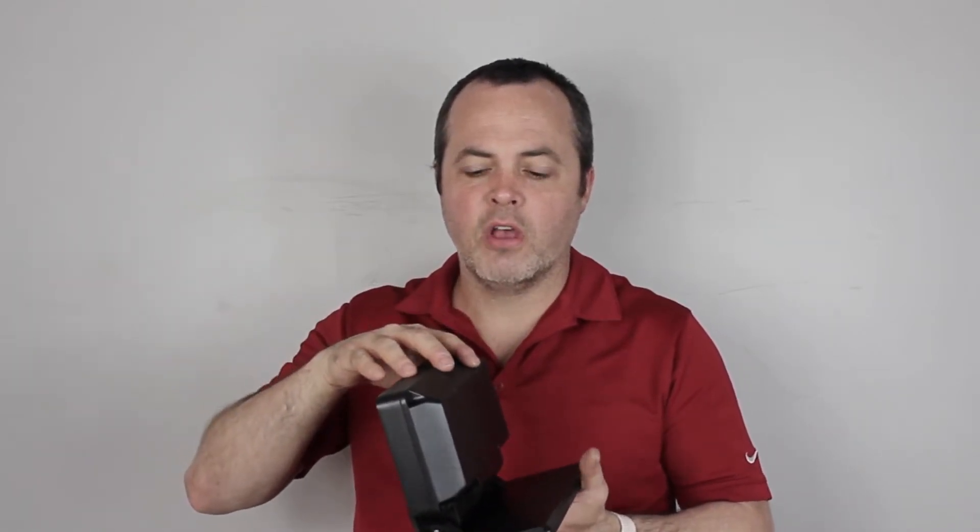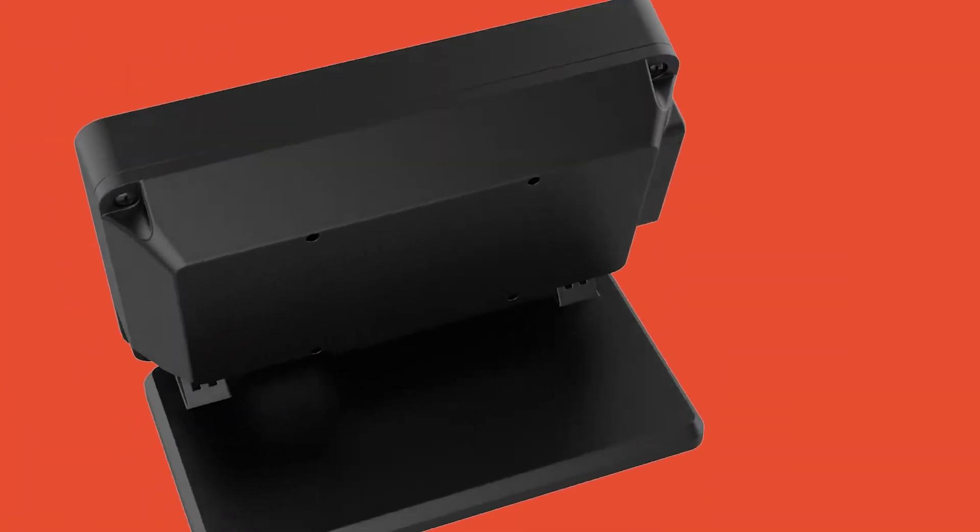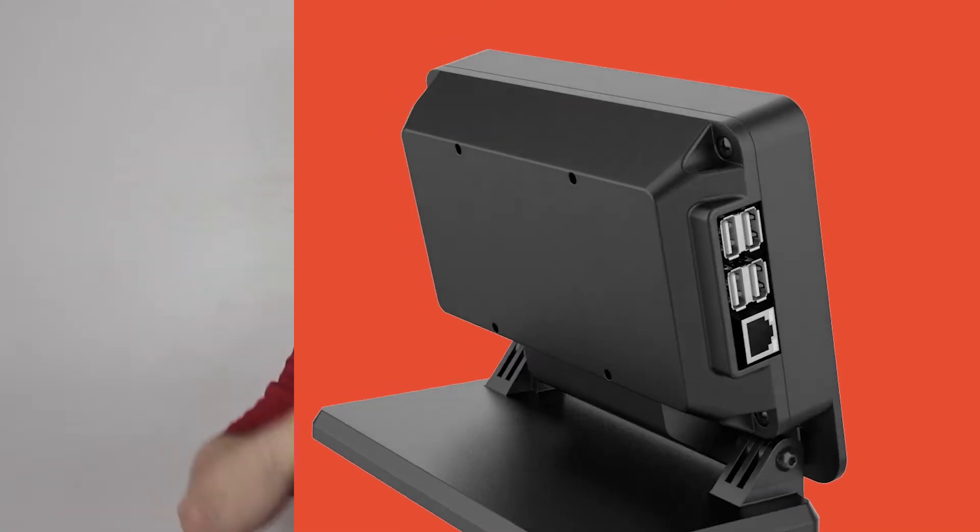We've heard from a ton of backers who wanted more room behind the Smarty Pie Touch to add their own hard drives, batteries, wiring, connectors, and cooling fans. So what we did is that we added a lot more room behind the Smarty Pie Touch to add all that stuff that you've always been asking for.